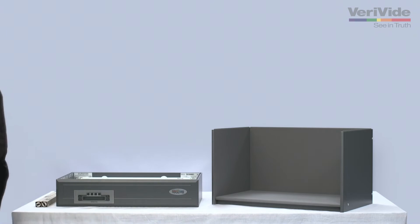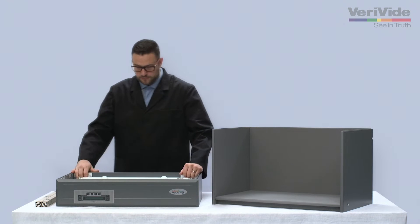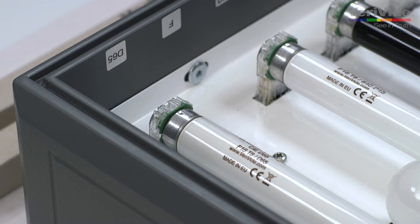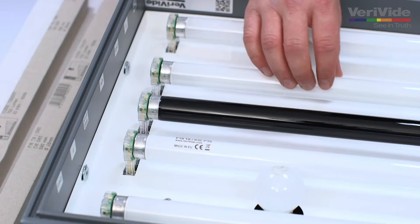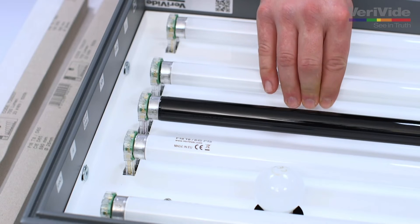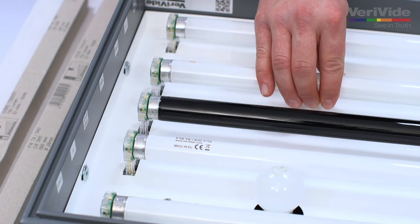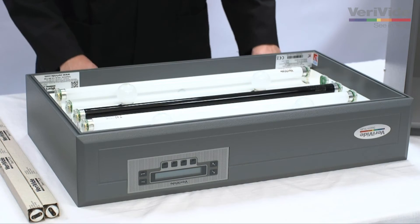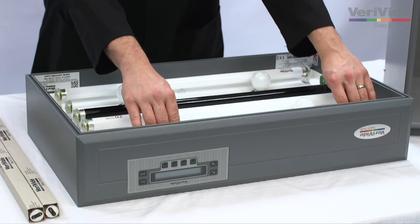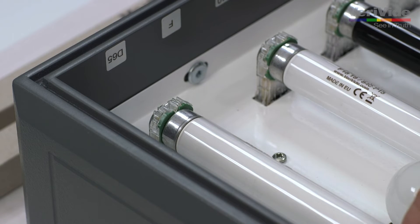For larger cabinets, the help of another person will be required. Once this step is completed, locate the Verivide CIE D65 bulbs using the stickers located on the cabinet interior. All daylight and point of sale lamps come as a pair. Once the bulbs are located, ensuring the lamp is cool and using both hands, twist the first Verivide CIE D65 lamp 90 degrees clockwise or counterclockwise to free it from its housing. Safely withdraw the lamp from the unit and set it to one side. Repeat this step for the second lamp.